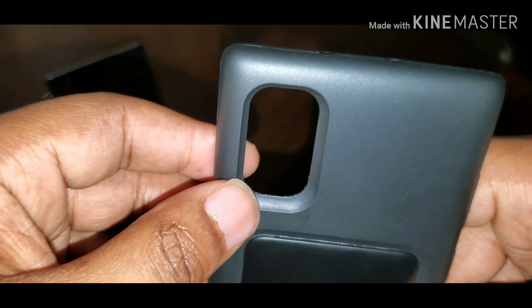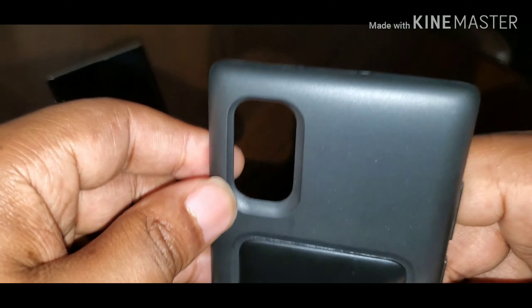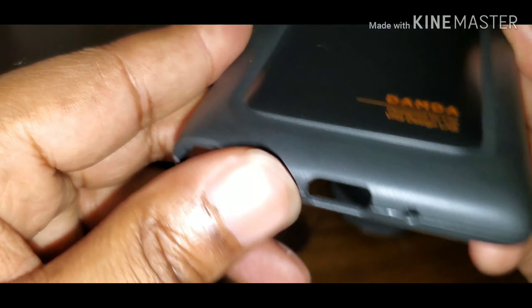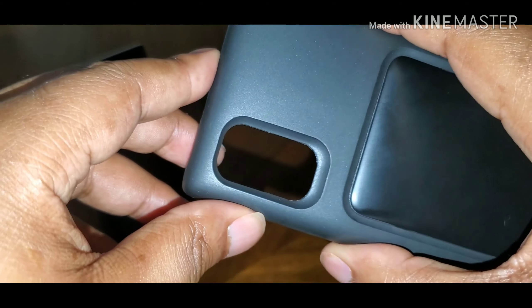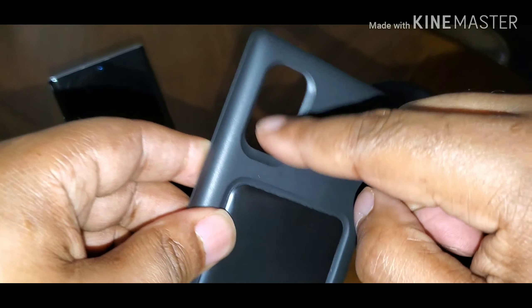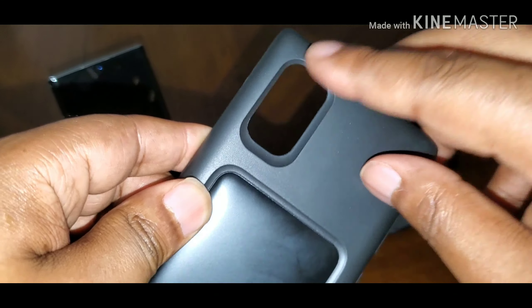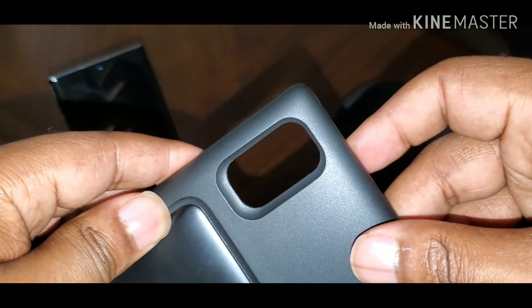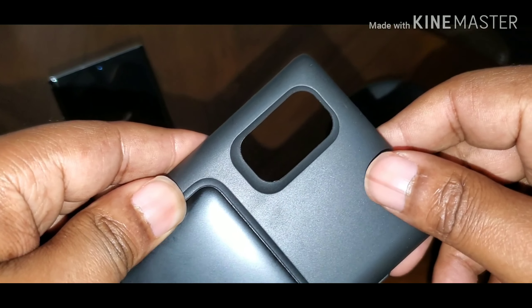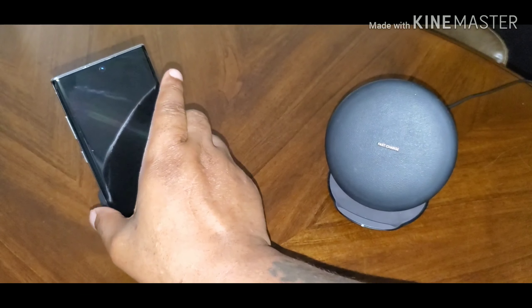There's a cutout for the cameras and the flash — kind of a big cutout. I heard somebody on YouTube say there was a design change and some companies had already started making the molds for their cases, then Samsung threw a curveball — that's why this is such a big cutout.